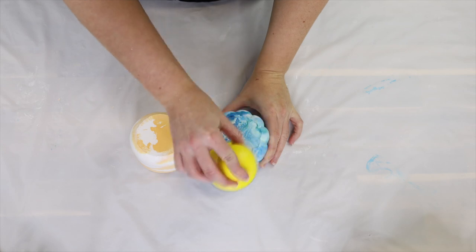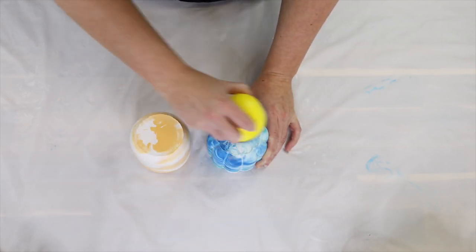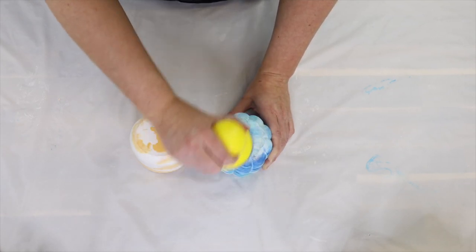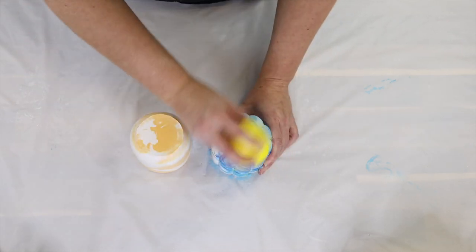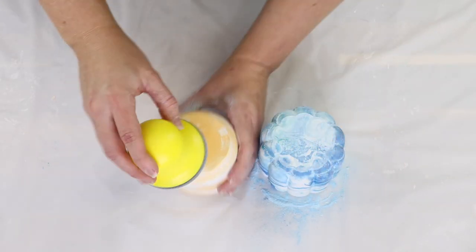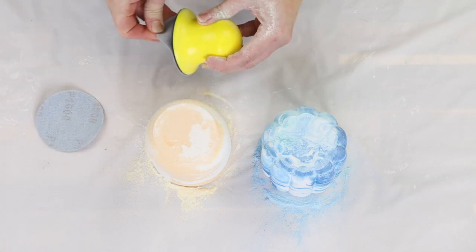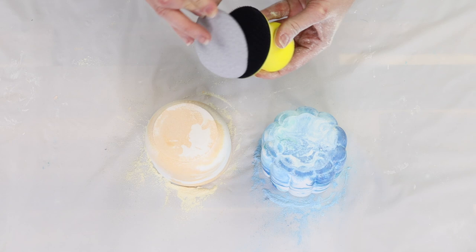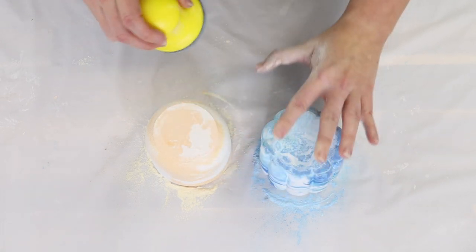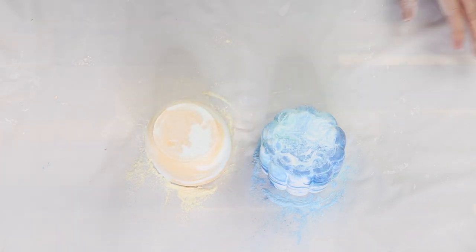I'm just sanding the bottom, starting with 200 grit to take off any sharp edge and get it nice and flat. You could also use an orbital sander to save some effort, but I'm just hand sanding. I like to sand pretty much straight after demolding because the pieces are still a little soft and not fully cured, so it's much easier to sand then than the next day. Once I'm happy and the roughness is gone, I switch to 1000 grit to remove the sanding marks and leave a nice smooth, even base.